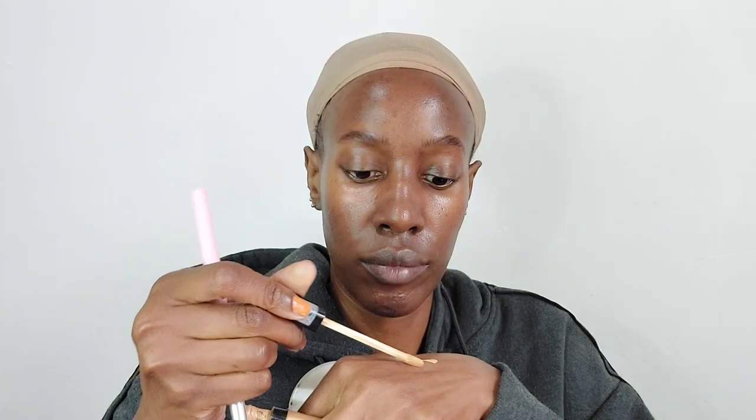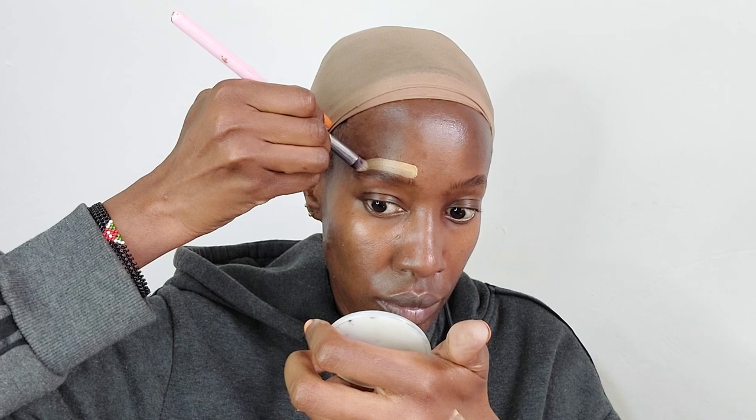It's a powder bronzer that I've applied on my eyebrows to create a shadow and also to make the eyebrows dry so that they do not slip off. Then I'm just using an eyebrow pencil to fill in my brows.